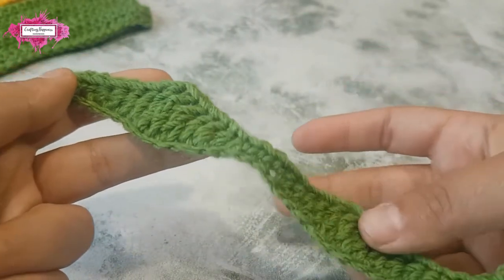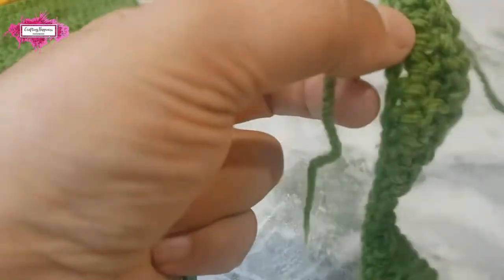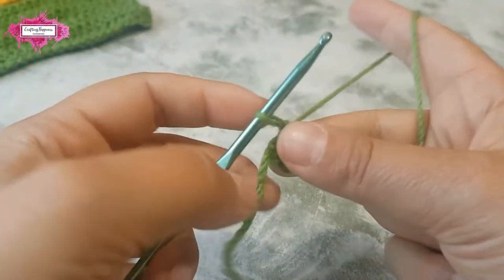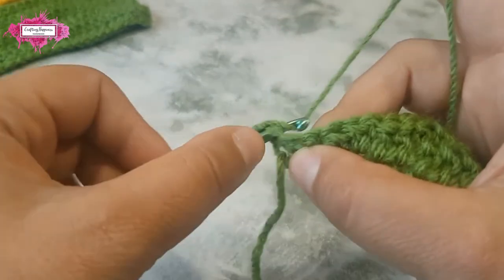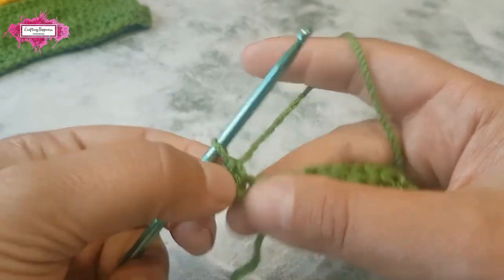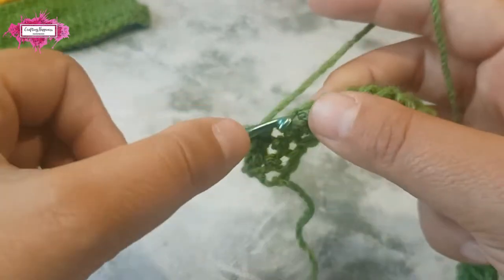Now we're going to carry the yarn over to the other side with a single crochet row. Turn your work, chain one, and single crochet in the same stitch — that counts as your first single crochet. Now single crochet all the way to the other side to the end of the row.